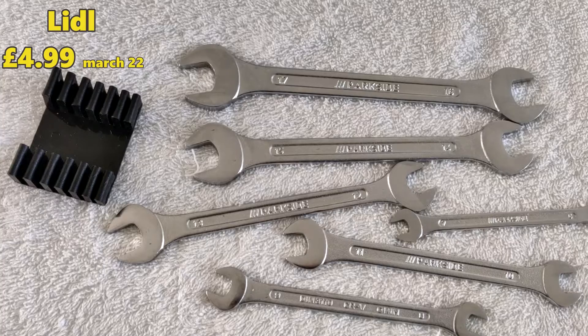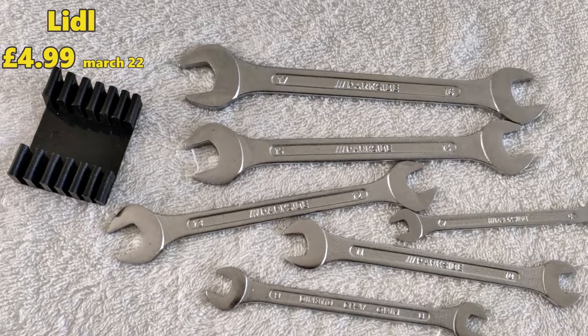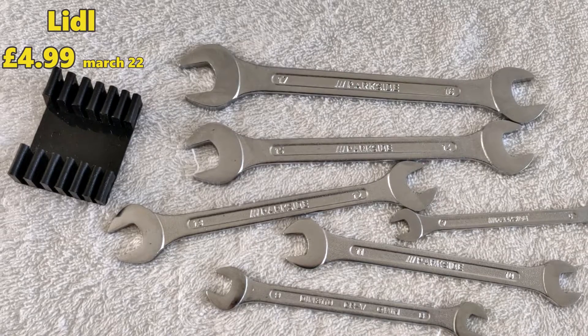£4.99, they look decent quality. I just bought them there on the spot. I didn't check anywhere else. Because my old spanner set, I lost a 15mm, which I think is the one you're likely to use the most — and probably the one you lose the most as well. So, £4.99, March 22, out of Lidl.